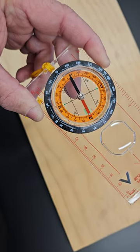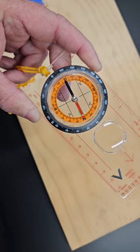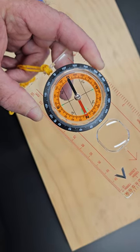Now I have a compass in my hand. You know the compass always points toward the north.